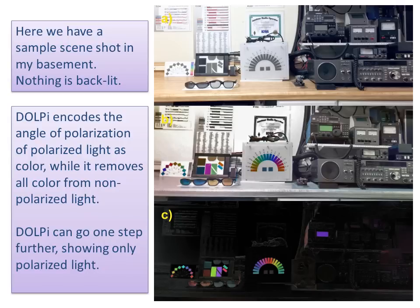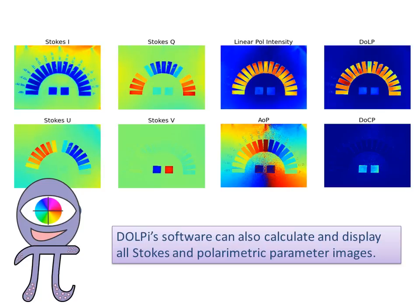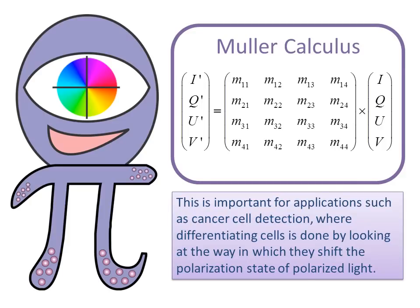Here we have a sample scene shot in my basement — nothing is backlit. DOLPI encodes the angle of polarization as color while removing all color from non-polarized light. DOLPI can go one step further, showing only polarized light. DOLPI software can also calculate and display all Stokes and polarimetric parameter images, which is important for applications such as cancer cell detection, where differentiating cells is done by looking at the way they shift the polarization state of light.